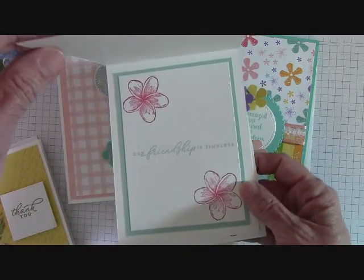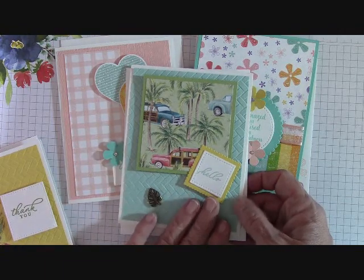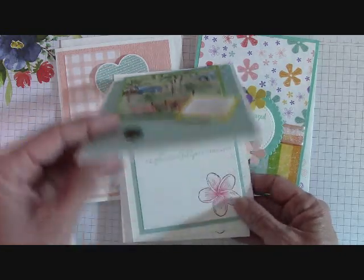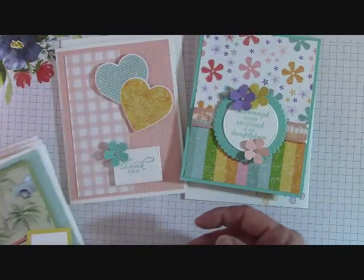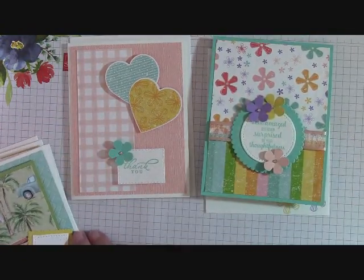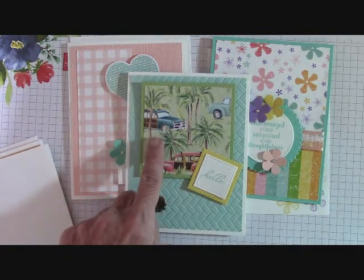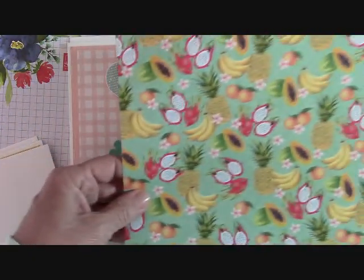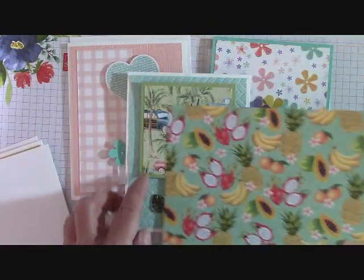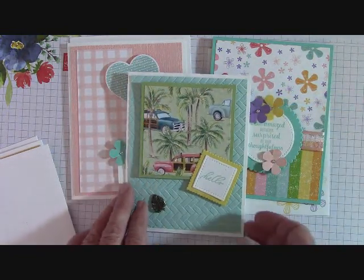These are also designed so that if you don't have the stamp set, you can use any stamp set that you want. Now with this one right here, if I run out of this paper with the little cards on it, I'm going to switch to the Passion Fruit and the Bananas and the Pineapple paper — I love this paper also, it will look so cute on here. So if I run out of that paper, I will switch.